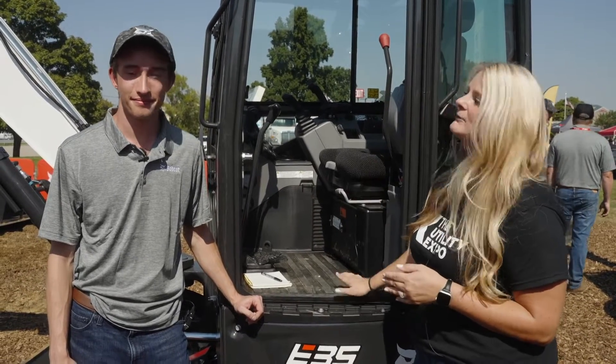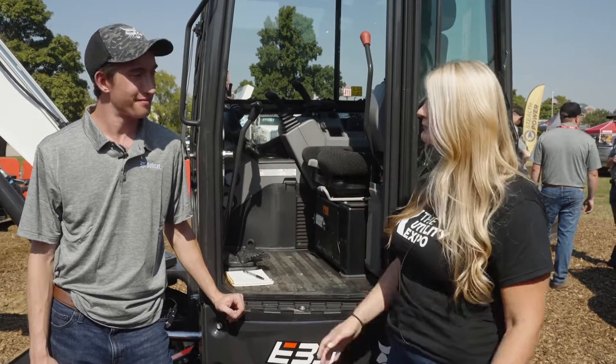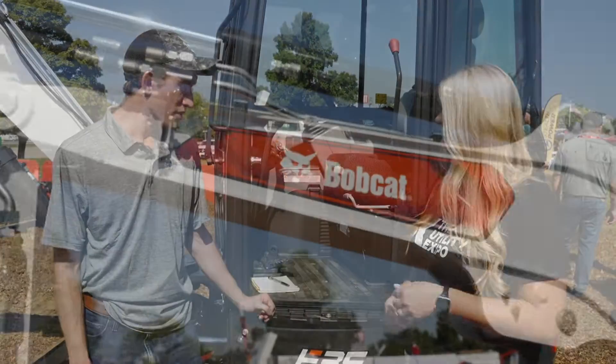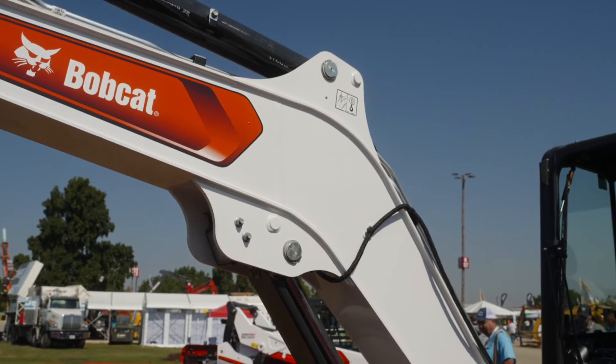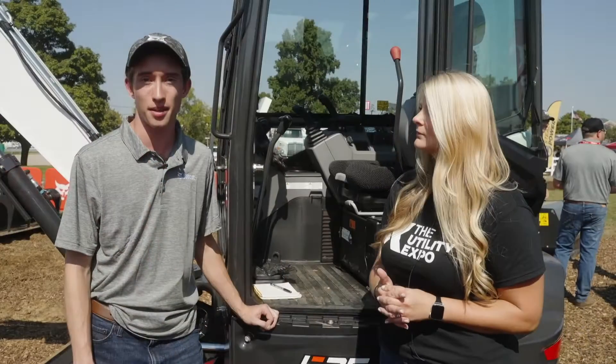Elliot, talk to me about how this machine came to be and the new R2 series that's been in development for a little while. Basically, what we wanted to do with the three-ton R2 series machines is bring in a lot of features from the R2 series four-to-six-ton machines that we have that our customers love. We just wanted to bring some of those newer features back into the three-ton series lineup.